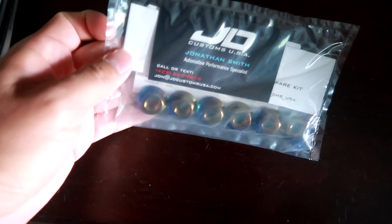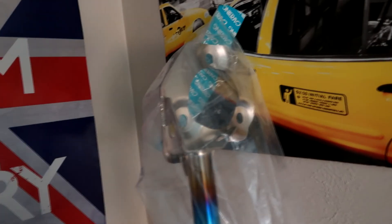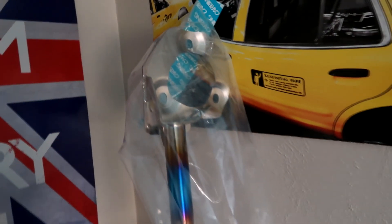More goodies came in. Over here we have some titanium strut bar bolts from JD Customs. These go on the strut bar — I have a Carving strut bar I got recently. They'll be going one, two, three on top and three on the bottom, replacing the normal bolts on the strut bar.